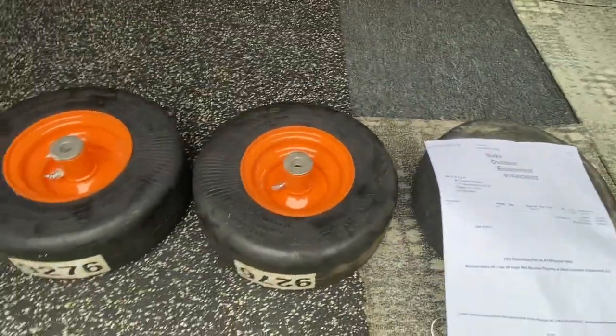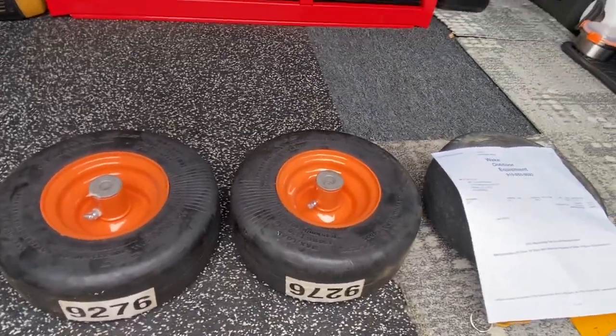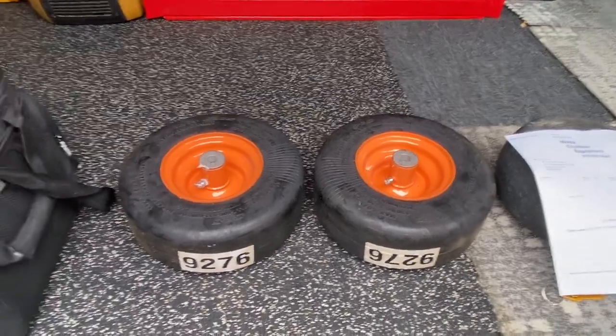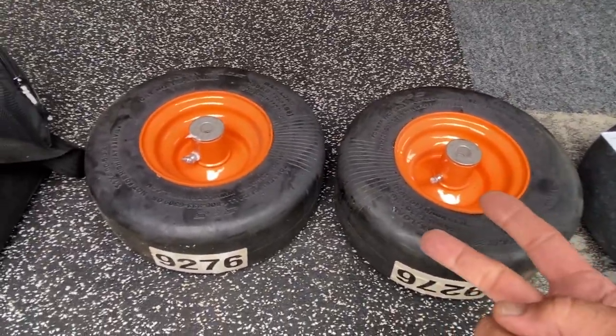I went everywhere — Tractor Supply, Ag Supply, Ronnie White's Tire. And here's the story: believe it or not, everybody was the same price, except for one major exception — actually, two exceptions.